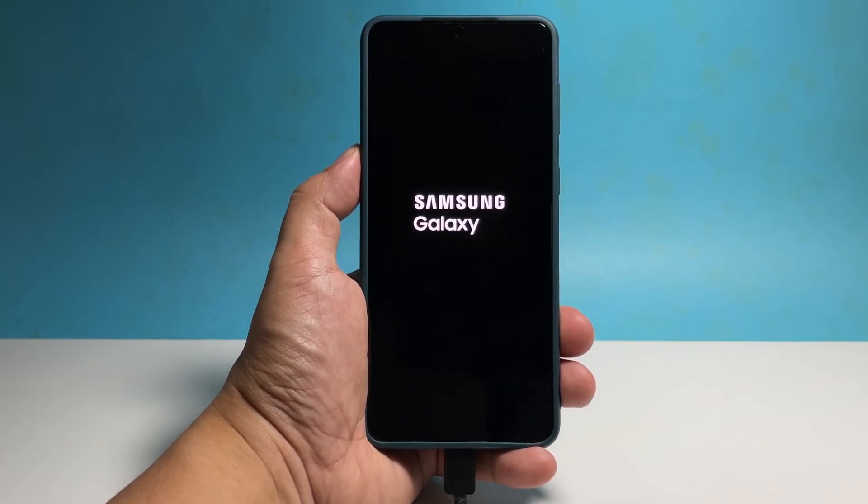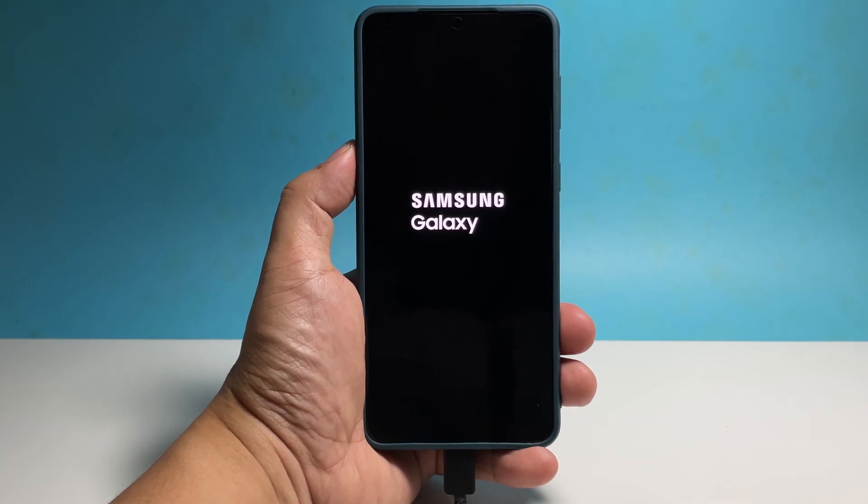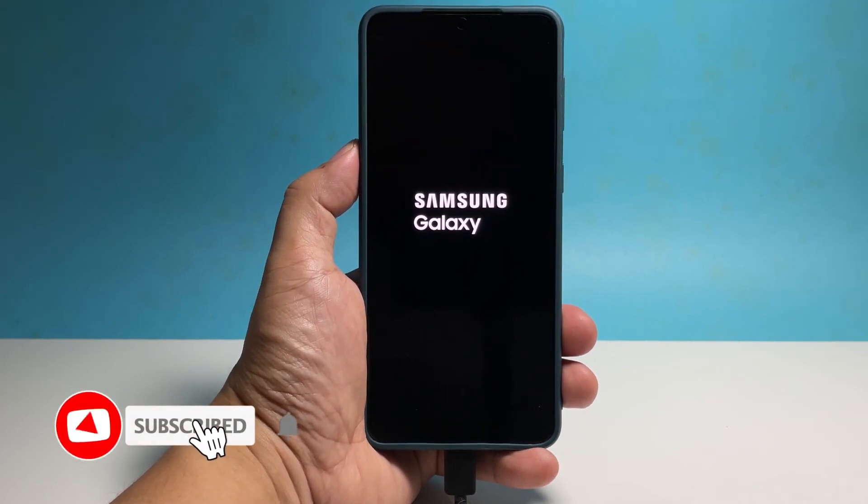So release the keys and allow the phone to boot up. And that's pretty much it. We hope that this simple guide can help you one way or another. Please support us by subscribing to our channel. Thanks for watching.